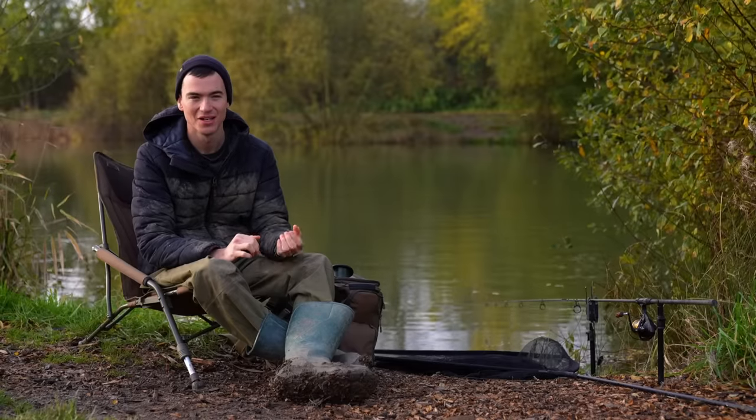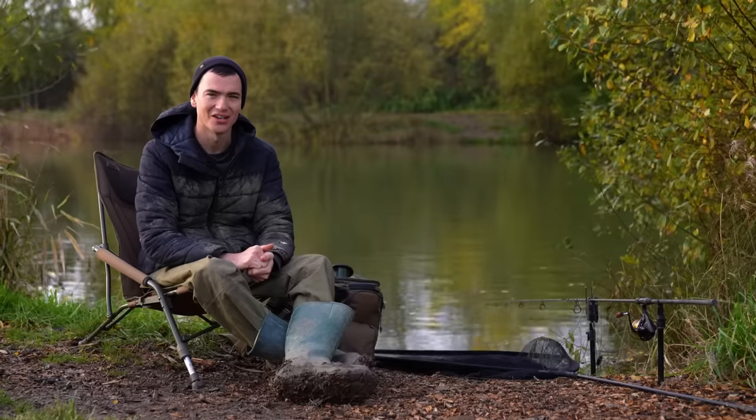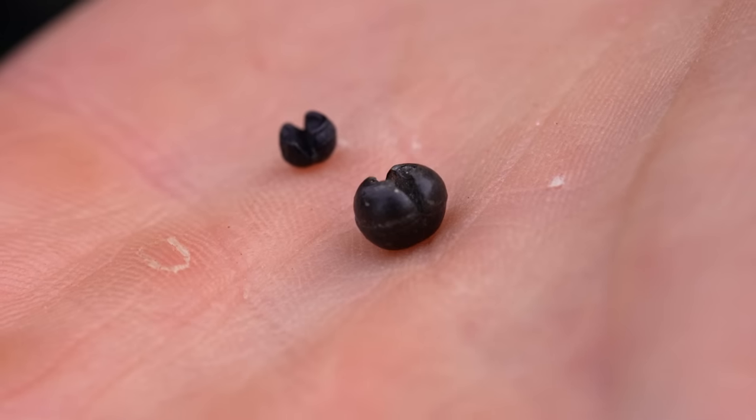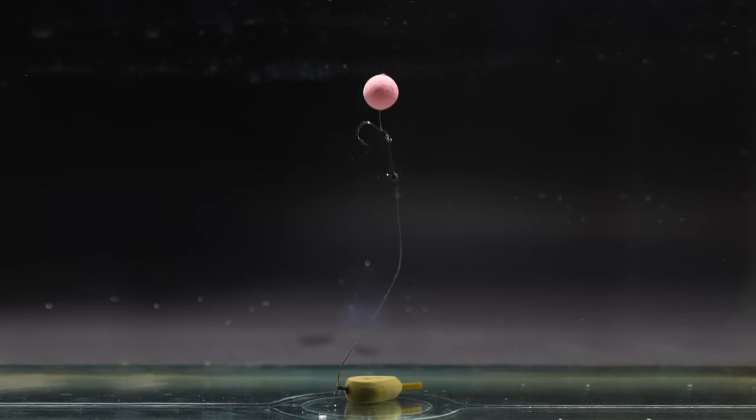The first common rig mistake that I used to always make was forgetting to check whether I'd balanced my pop-up right before casting it out. Quite a few times I'd reel in the morning and wonder why I didn't catch last night, then realise the split shot I'd pinched on underneath the pop-up was too small, and my pop-up was sitting up like a zig all night.